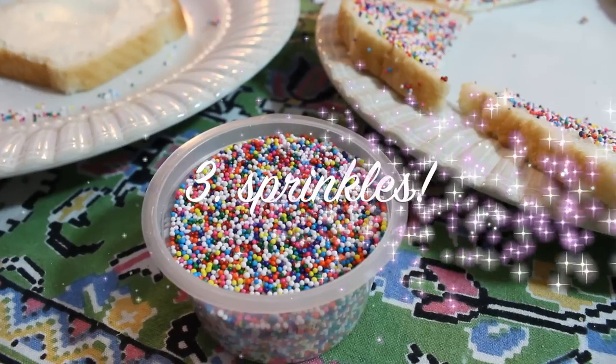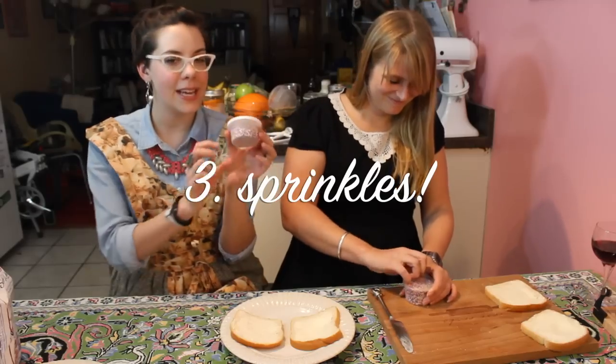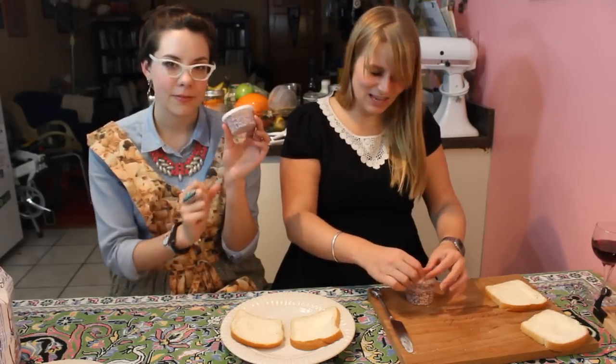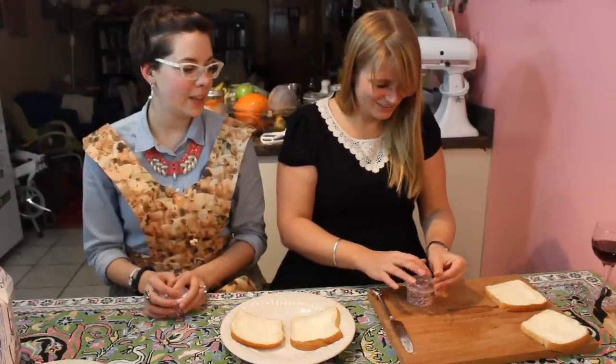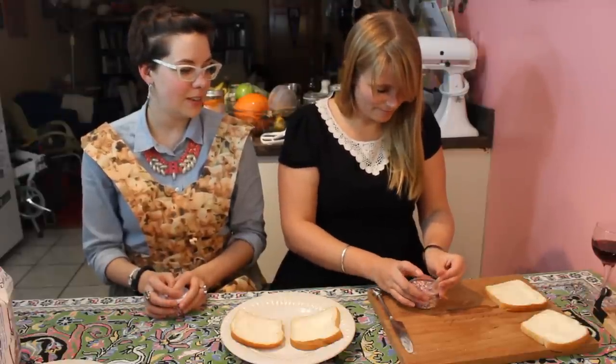Hundreds and thousands are sprinkles, but like the little round ones, not the long line ones. We don't like them. No jimmies. Oh, is that what they call them? In Ohio they call them jimmies. Who's Jimmy? I don't know.